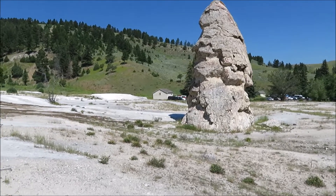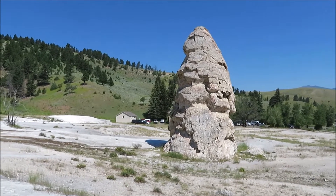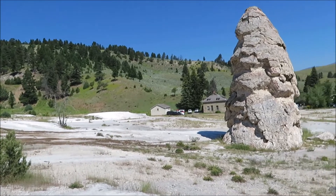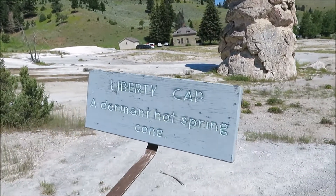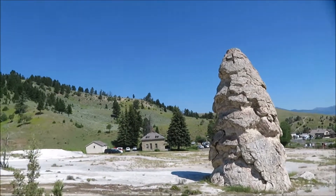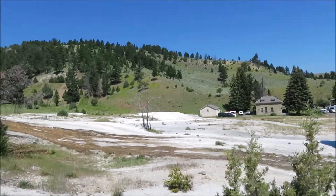At one point there was a spring right here that was underwater. It calcified and then the spring went away, and this was left behind — a dormant hot spring cone. Pretty cool. Notice they say dormant, which means it could potentially come back.